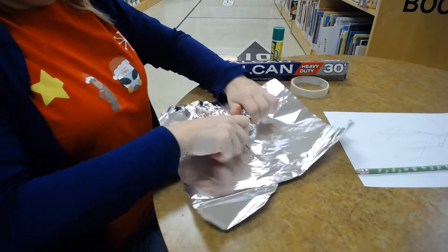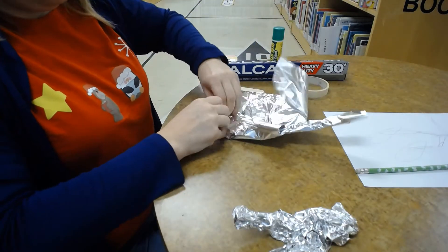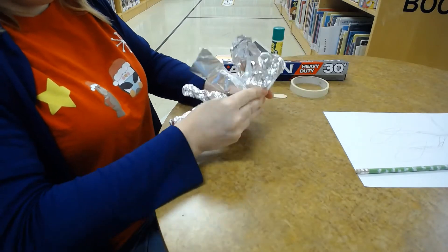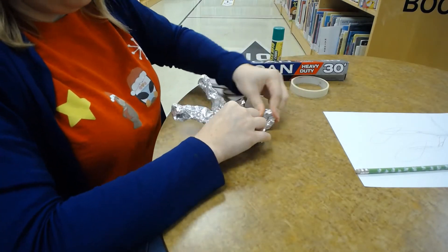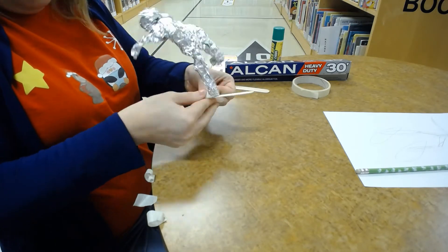After designing on paper, build your 3D skier and attach the craft stick skis with glue or tape. How well does your skier balance on its skis? Is it more sturdy or less if you were to move the skis close together or further apart?